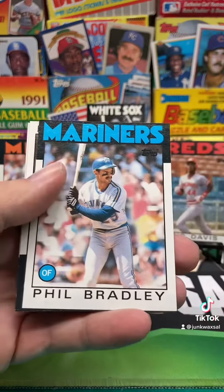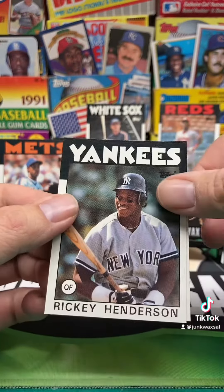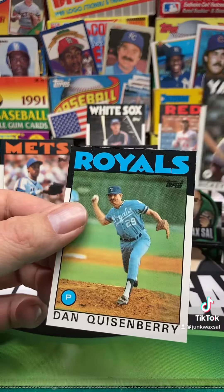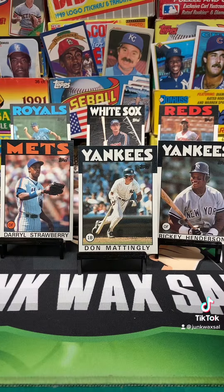We got Rick Manning. Phil Bradley. Even better - Eric Davis, you go back there. Got a Rickey Henderson there. It's a hot pack for 86. And we end with the quiz. Pretty good pack. Thanks for watching.